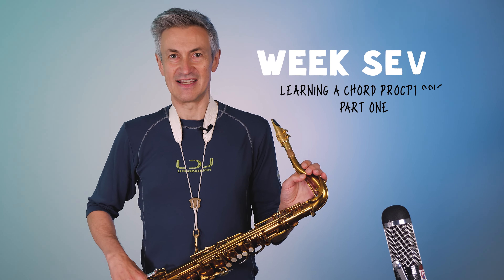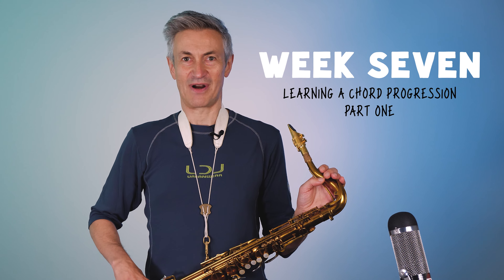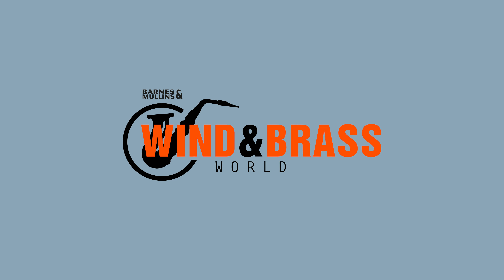Hi, I'm Dave O'Higgins with Season 2 Part 7 of Pocket Practice Ideas. This video is made in collaboration with Wind & Brass World and Vandoran UK.